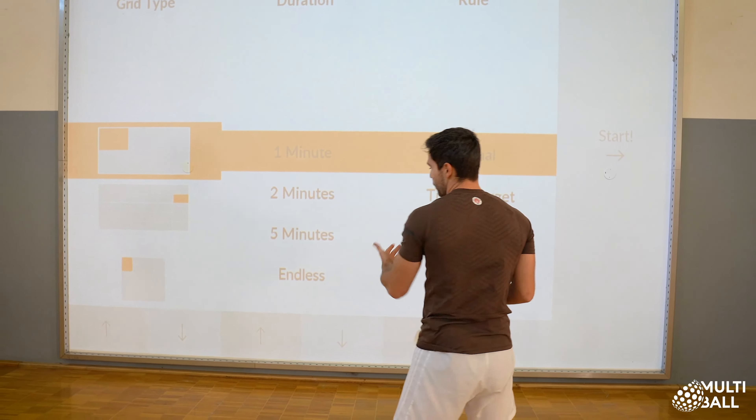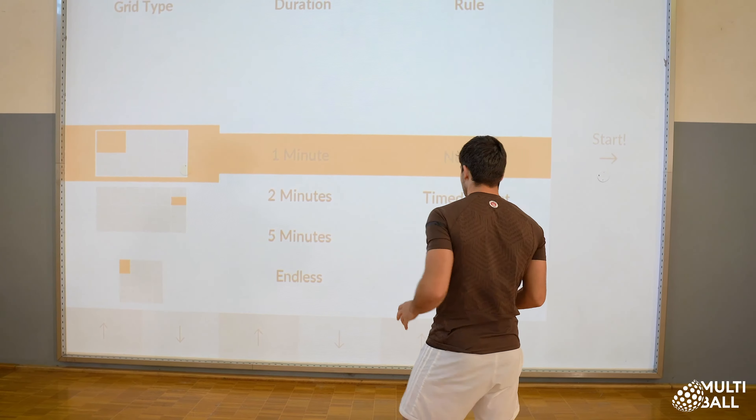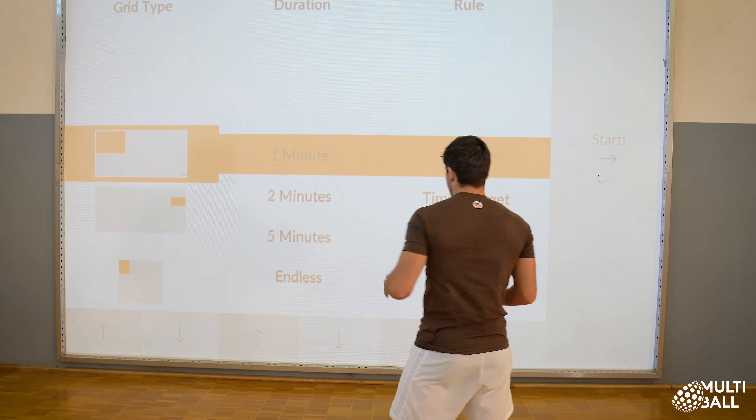Hey guys, it's Devin from Multiball. Today I'm going to show you how we can incorporate our Multiball system within our training and exercise routine.